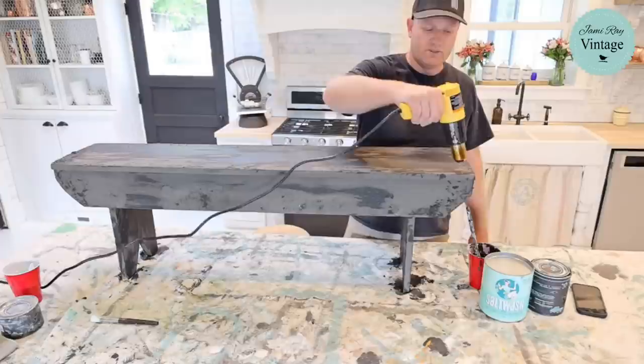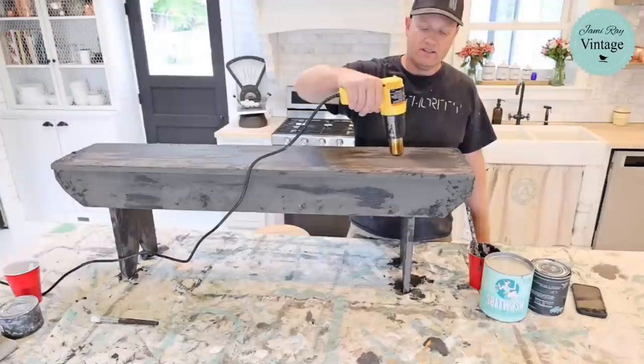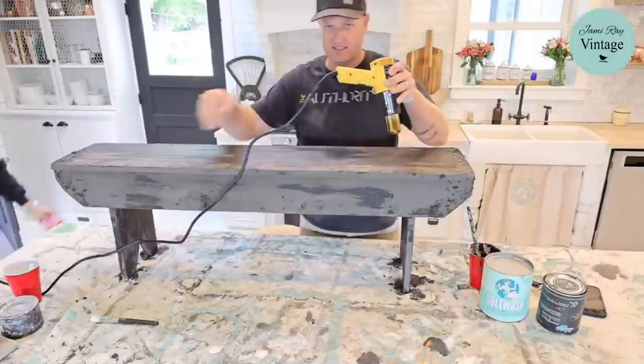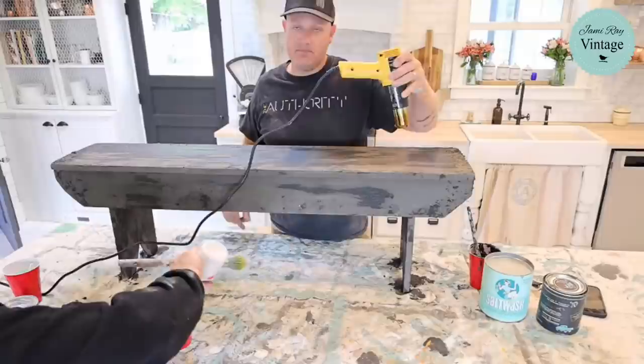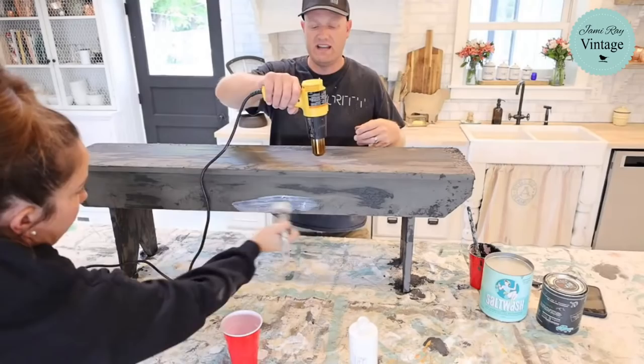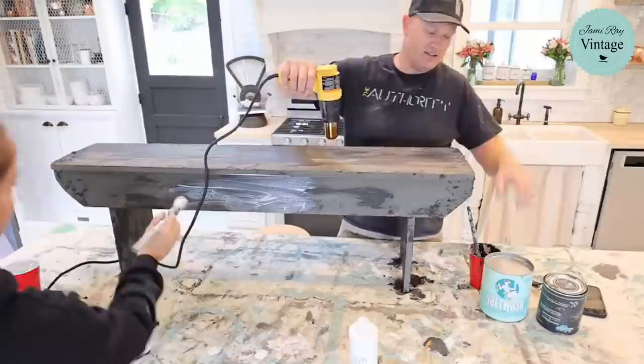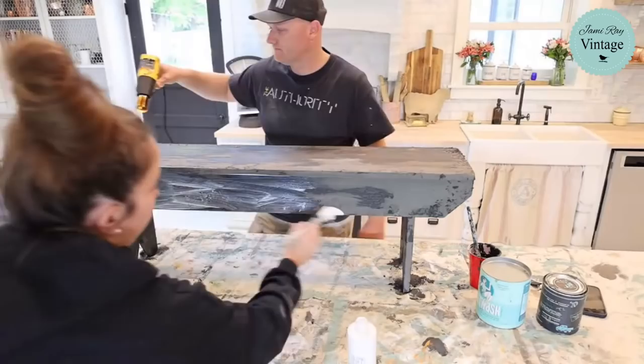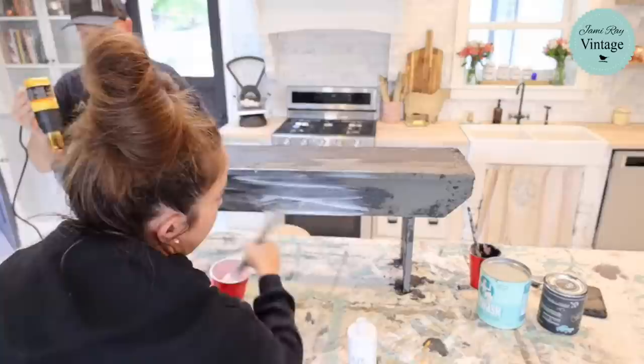This is a similar method to what we use on corbels to get them really chippy — salt wash mixed with the clay-based DIY paint to get good thick texture, then come back over with milk paint because it gets crackly and chippy. You do seal in between steps so the milk paint has something to resist. If it just goes down into that porous DIY and salt wash it won't chip — it'll just be color, which is fine too if you want that look. I'm sealing it quickly, not being super particular since we're trying to make it look old and crusty.